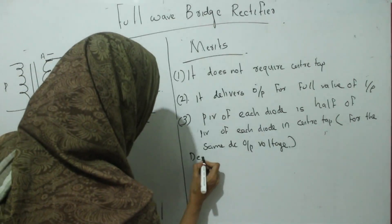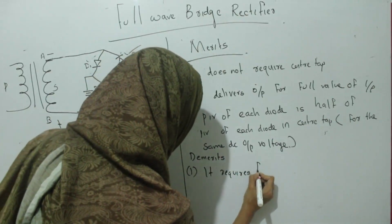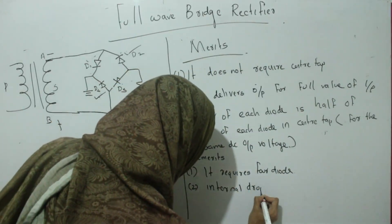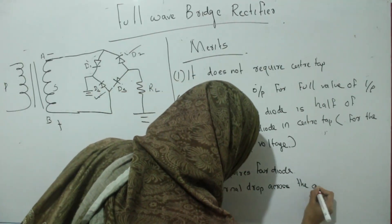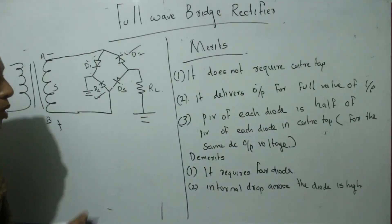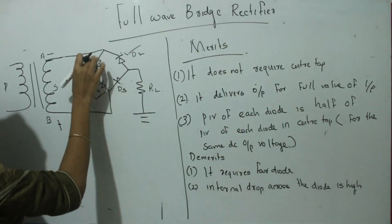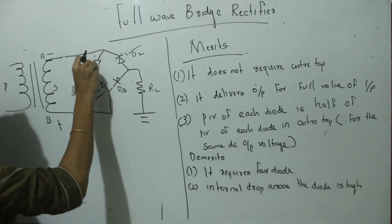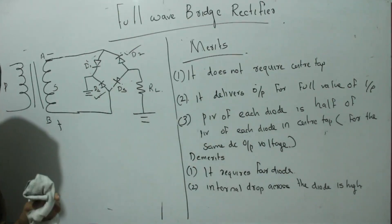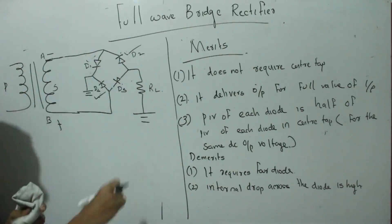Now we want to discuss the demerits of this full wave bridge rectifier. The first demerit is that it requires four diodes. The second demerit is that the internal voltage drop across the diodes is high — since two diodes conduct in each half cycle, the voltage drop across two forward resistances (2Rf) occurs, which is higher compared to the center tap rectifier where only one diode conducts at a time.